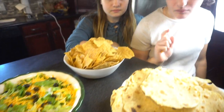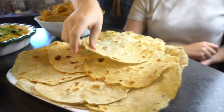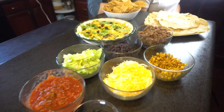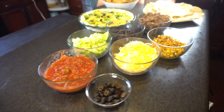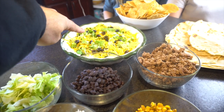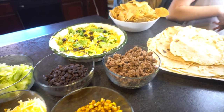Alright girls, what do we got? Tortillas, chips, taco dip, homemade tortillas — those look good! This looks really good, girls. They also made homemade taco dip with a little bit of cream cheese, lettuce, cheese, black olives, and taco sauce.